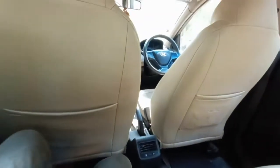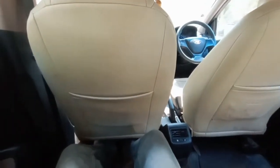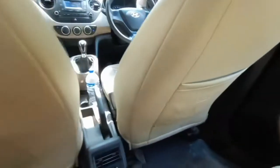Back in the rear seat — the under-thigh support is nice, headroom is also nice, and legroom is adequate. Overall all the things in this car happen to be nice. Now let me get into the driver's seat.